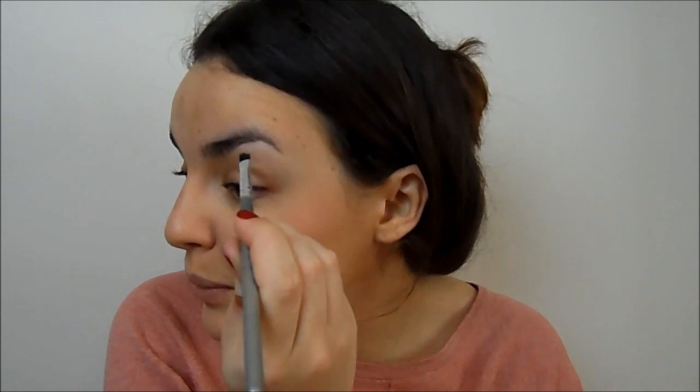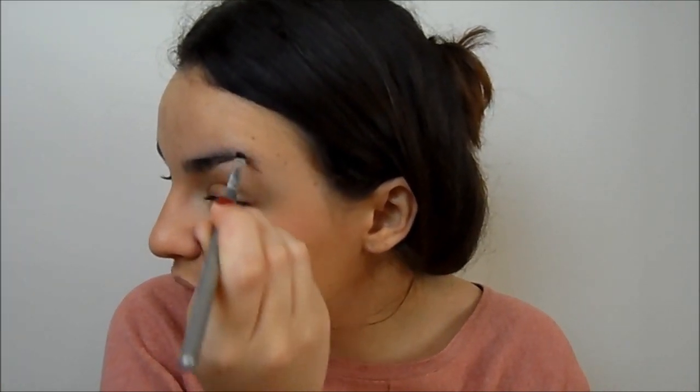Now I'll attend to my brows. If you've got nice brows you don't have to fill them in, but I don't feel like myself without them slightly filled in. I'm using a little bit of powder because powder is more natural for brows than a pencil or liner. Just a small amount, nothing major — just to give a little bit of structure and a fuller effect. It really helps make your brow look that little bit more defined.